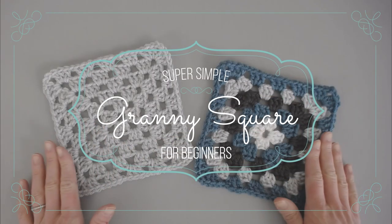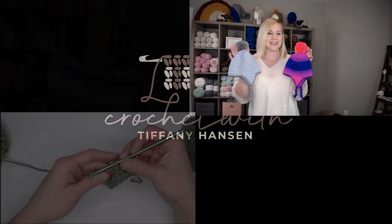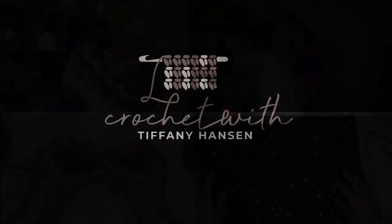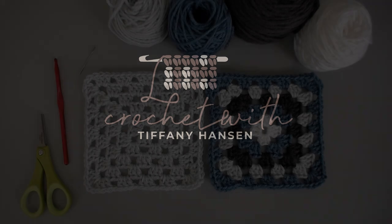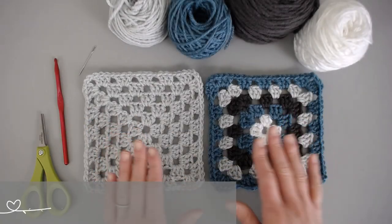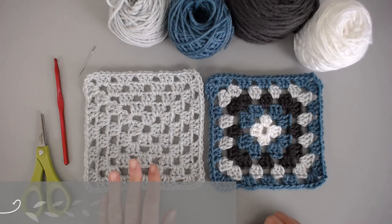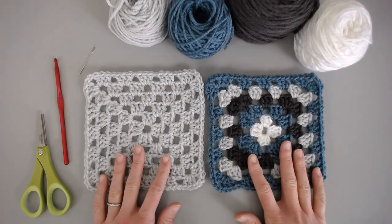In this video, I'm going to show you how to make a very simple granny square. There are many different ways to make a granny square. This is just one technique that I'm going to show you, but I'm going to show you two different ways to make this particular granny square pattern.